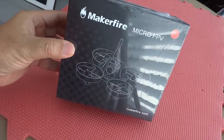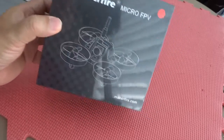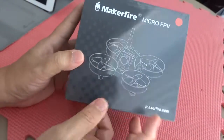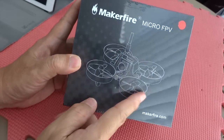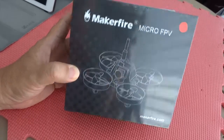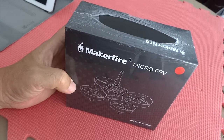This is the Megafire micro FPV racing drone, indoor platform — racing drones with ducted fence protection. So let's check this out.